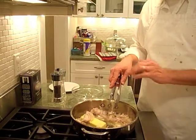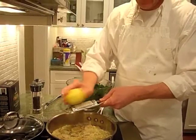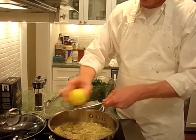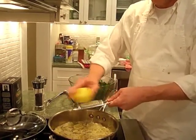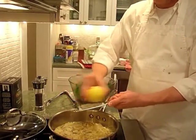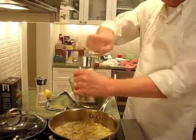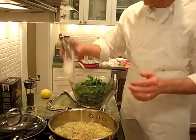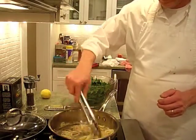We're going to add the lemon zest and the broccoli rabe. Take one lemon and zest it all in — it's going to give it a nice flavor before we add the broccoli rabe. We're also going to add salt and pepper at this point and let that cook through with the butter. About a half teaspoon of pepper and a fair amount of salt — do know that the broccoli rabe will absorb the salt, so make sure it's seasoned properly.